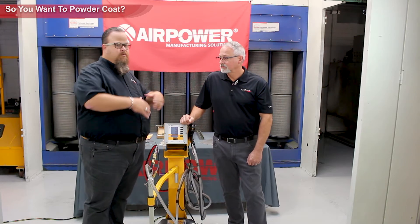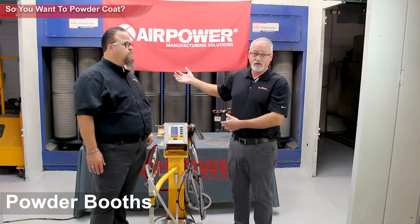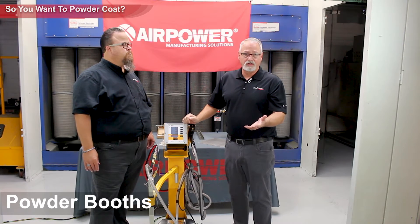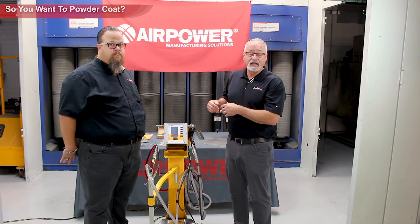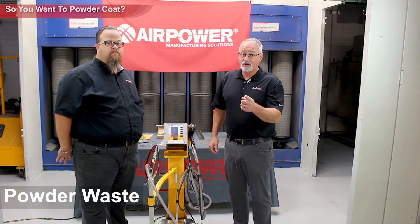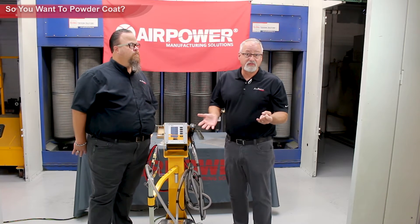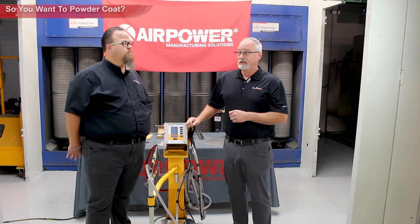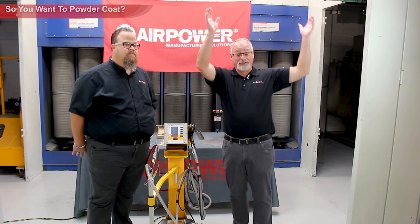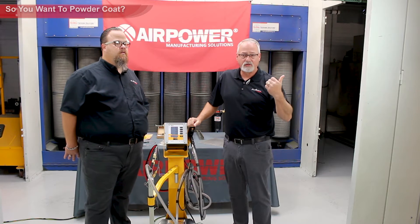Let's talk about the different components of the actual line. If you're going to spray powder, you have to spray it in a booth — you have to contain the overspray. Whether you're going to recover powder if you're doing one color or spray it all to waste, you need a booth. While we're on waste: you have to dispose of any powder that's not going to be used. Check with your local landfill or trash provider. It's inert — no VOCs, nothing that's going to hurt the environment. Some people put it in the oven, bake it out to a solid, and throw it in the dump.